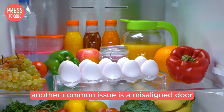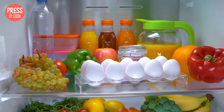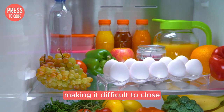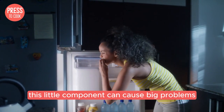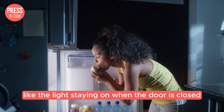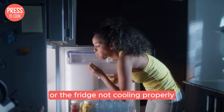Another common issue is a misaligned door. Over time, the hinges can get a bit loose or the door can get out of alignment, making it difficult to close or causing it to not seal properly. And let's not forget about the door switch — this little component can cause big problems if it's not working correctly, like the light staying on when the door is closed or the fridge not cooling properly.